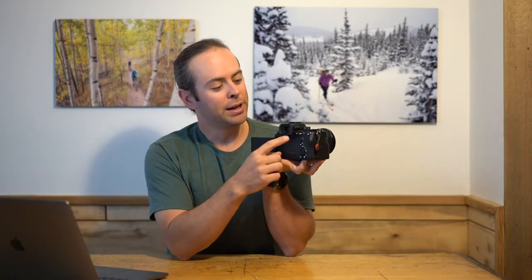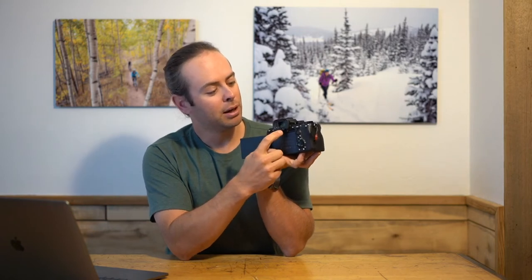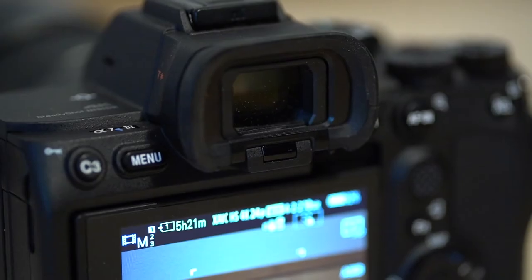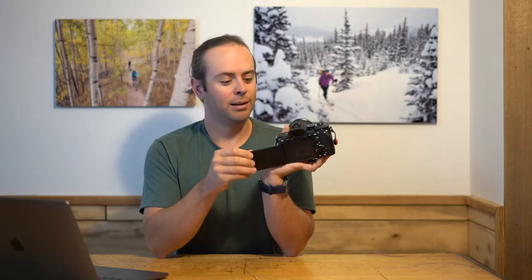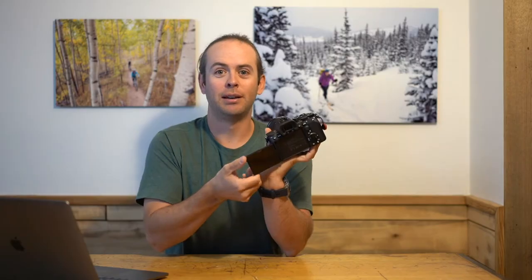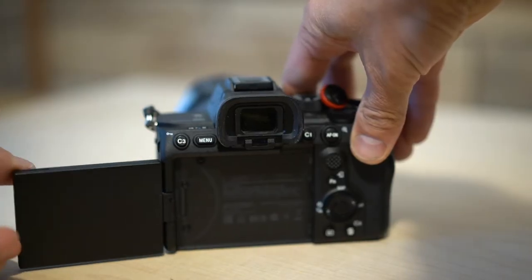Number two, the new viewfinder detector. They moved the position from up here to down here, and now it's much more effective at detecting whether you're looking through the eyepiece or looking through the monitor. Number three, the flip screen. It allows you to see yourself when you're filming yourself, or shoot from awkward positions like up above or way down below at ground level.